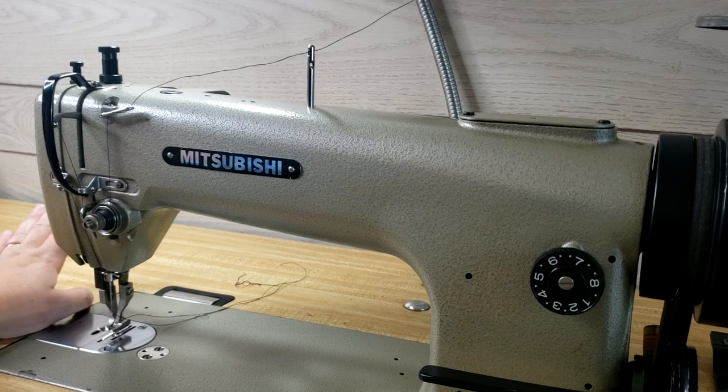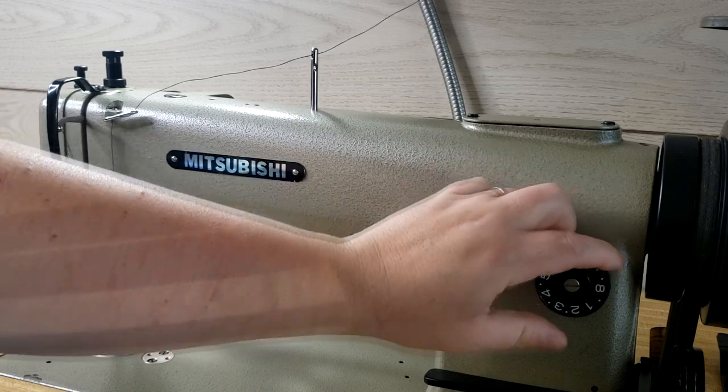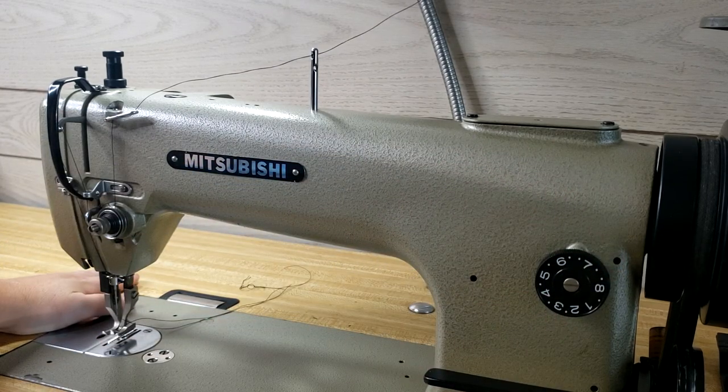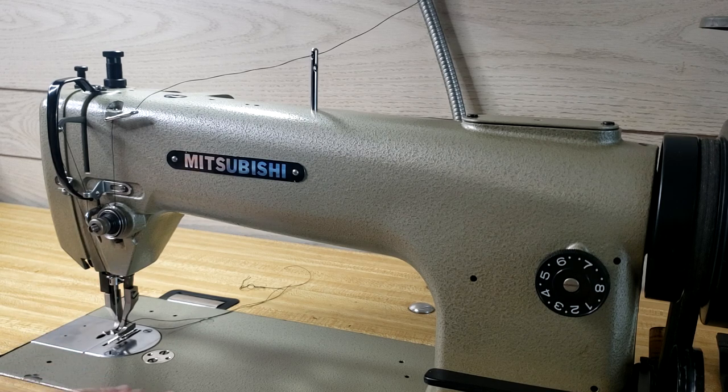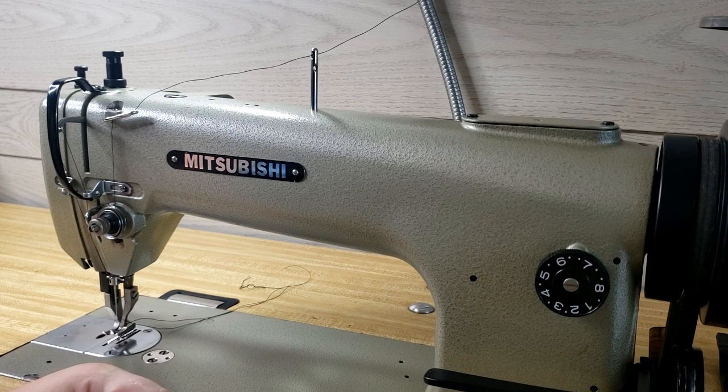With industrial machines, they only do one thing — and the reason is because they're really good at that one thing. For this one, you're only going to do a straight stitch: bigger or smaller stitch length, but that's it. I'll show you a little test of what it looks like when it's on. It does make a noise when it's on, unlike a regular machine, because it has a huge motor — but it's surprisingly not as loud as I thought. There's literally a light switch under the table.